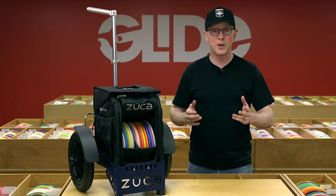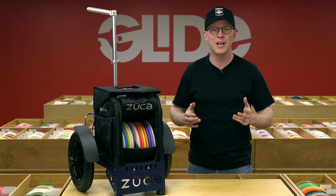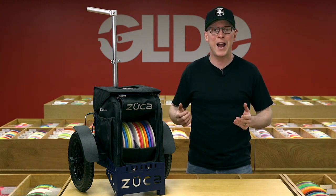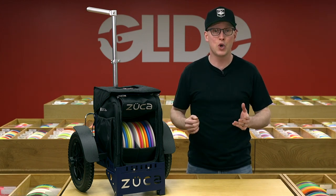Hi, I'm Mike from Glide. We're a disc golf pro shop in Madison, Wisconsin and proud Zucca dealer. I'm here to share some best practices so you get the most out of your Zucca cart.